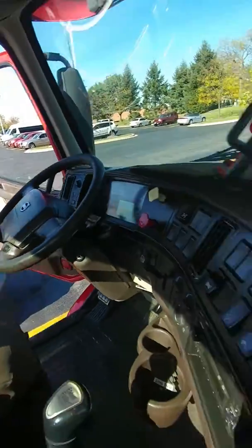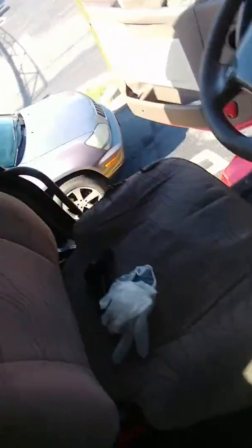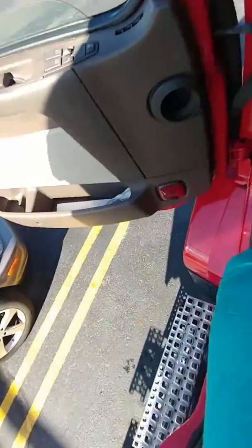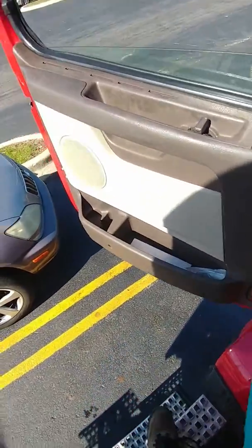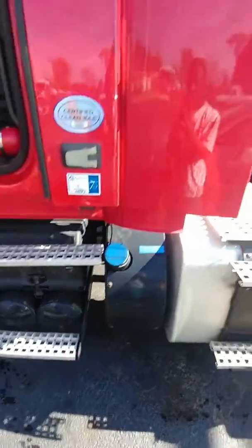Once again, finishing touches. Let me show you guys the outside — another clean truck.